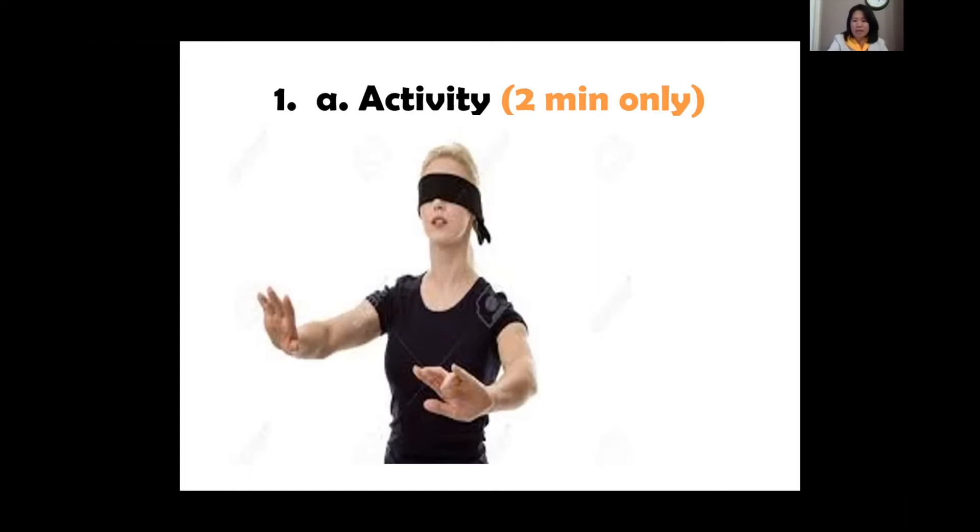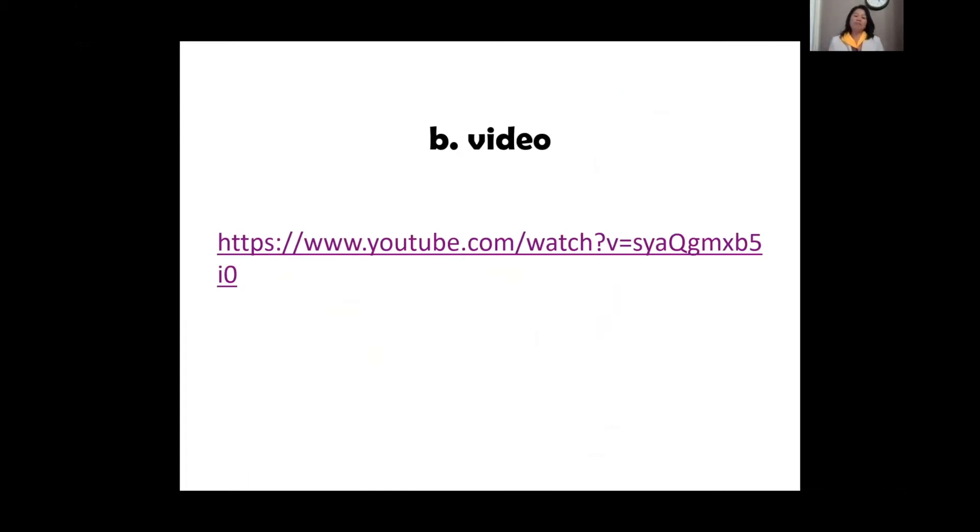Welcome to Libor and Samara joining us. I hope you appreciated that activity — it's very easy. Next we're going to watch a video.